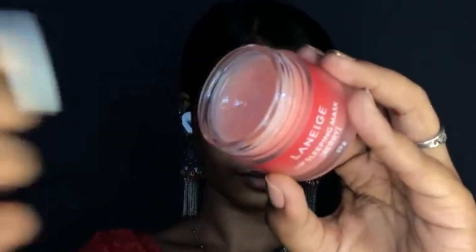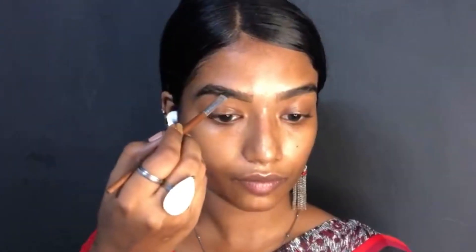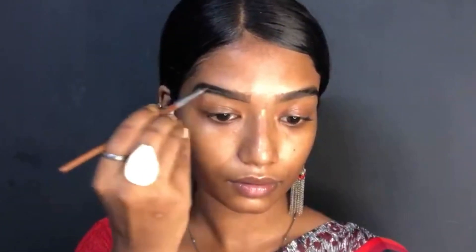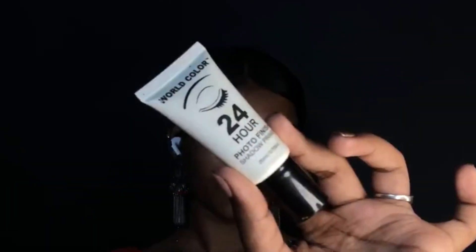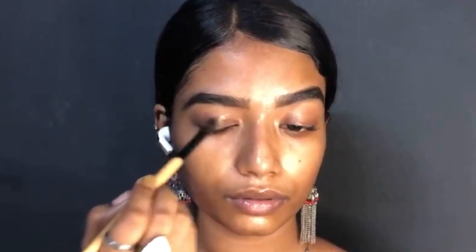First, I am going to use my lip sleeping mask to hydrate the rest of the face. Starting off with the brows — I'm going to outline them first and then make them look natural. Next, I'm going to use my 24-hour eyeshadow primer. This is a gel-based eyeshadow primer and this is my first time using it, so we will see how it works.